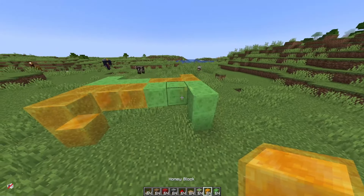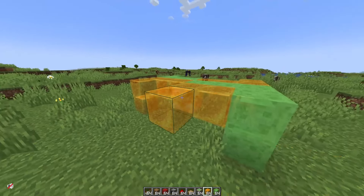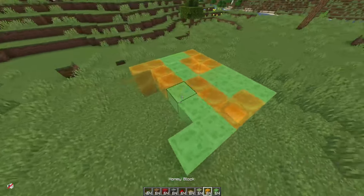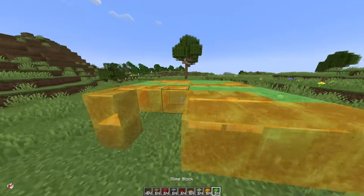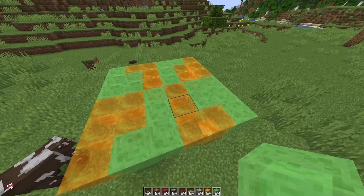Then we're going to make the double extender — so those are the triples. And we use the doubles like this on both sides. This is a 6x6, so this is the slime and honey layout.